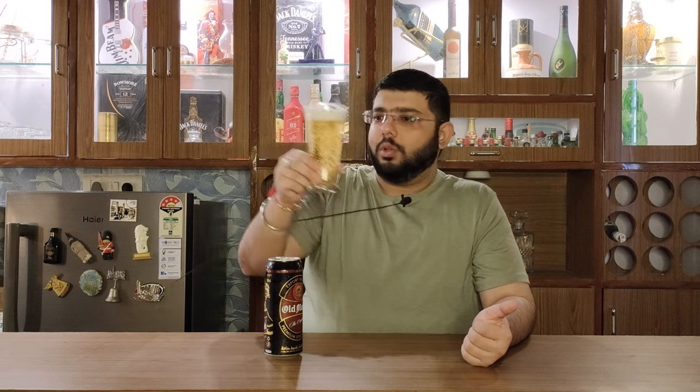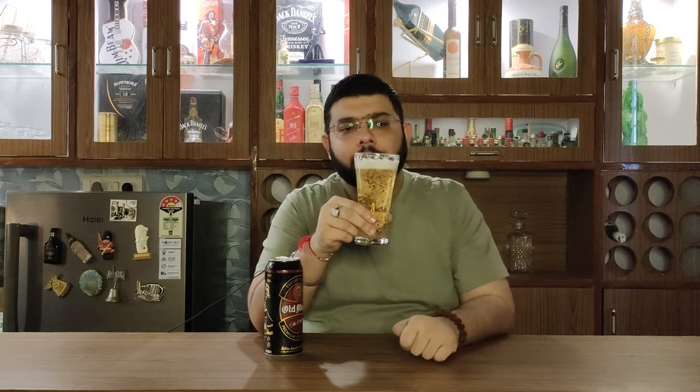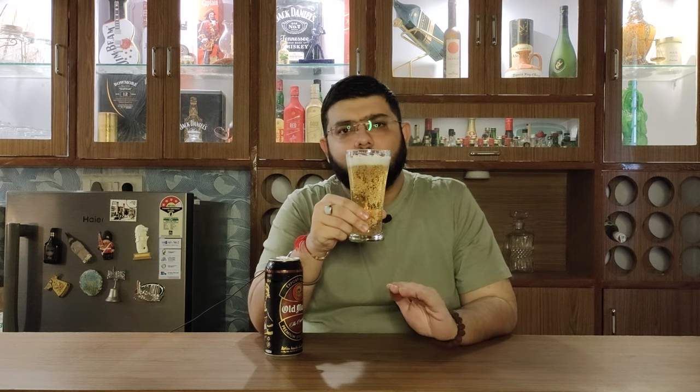If I talk about colour, it's a very pale kind of golden colour. And its head — if you saw my previous video of Heineken, which I will put in the eye button — its head was very quickly receding, but this one is receding even more quickly.